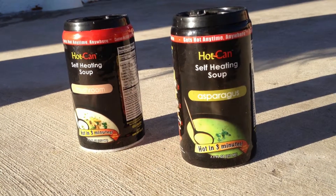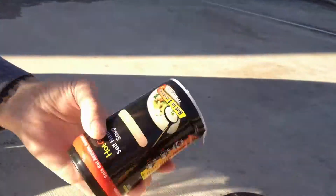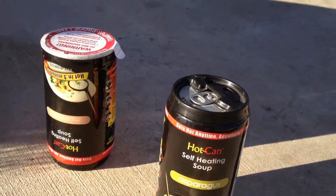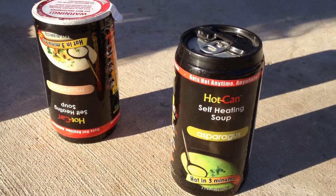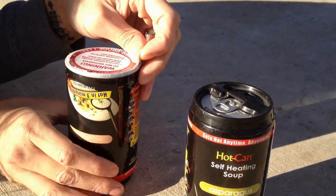Today we have hot self-heating soups. These are cans of soup that heat themselves. It's very cold out here, fingers are blue. So let's see — I guess we turn it upside down.